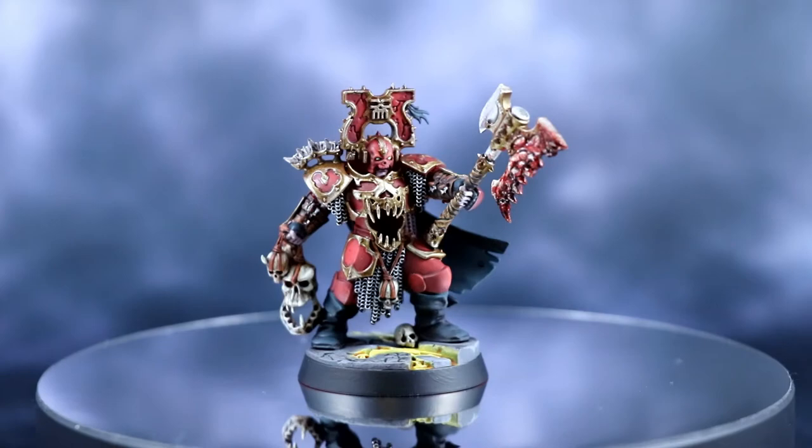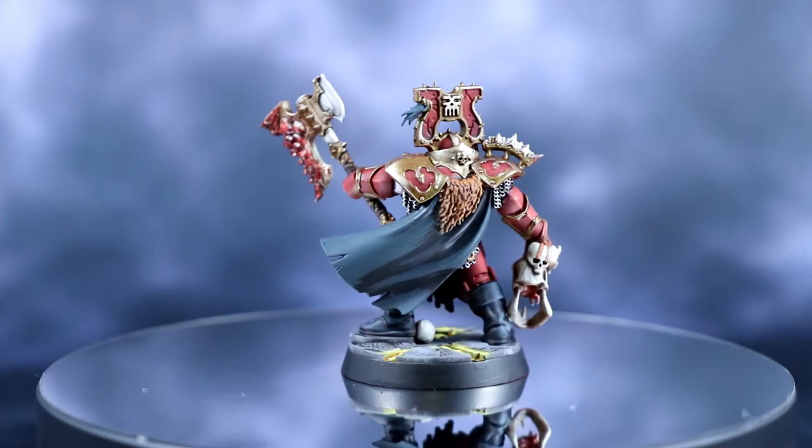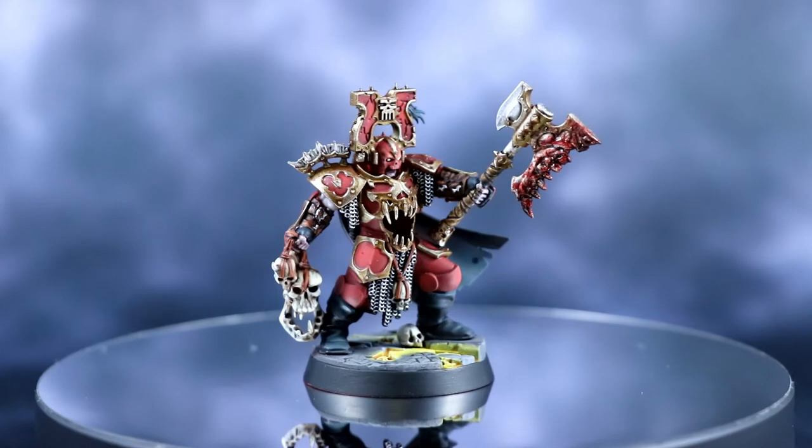And guys, it's that simple. Here's a look at how it looks on the miniature. The last tip I would give is don't matte varnish it. This should probably be literally the last step you do, because you don't want to take away that gooey shine from the blood. If you have any questions, post below. Thanks for watching. I hope this was useful, and I hope you will consider subscribing, sharing, and liking the video to help me out with making even more of this content for you guys. Thanks again. We'll see you next time.